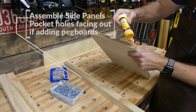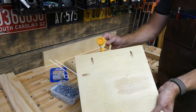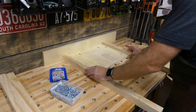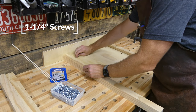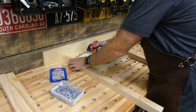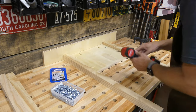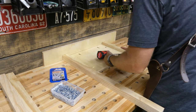With my three-quarter inch pocket holes already pre-drilled, I'm gonna start assembling the side panels. I put a little wood glue on and attach them to the legs. The pocket holes are facing up and outward because the Wall Control panels are gonna sit on top — inset and flush — hiding these pocket holes. We're using inch and a quarter screws and tightening everything up before moving on to the cross braces.